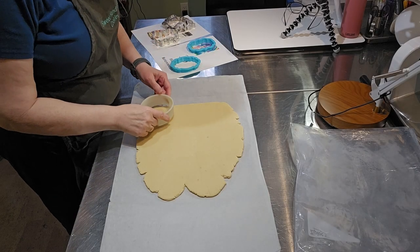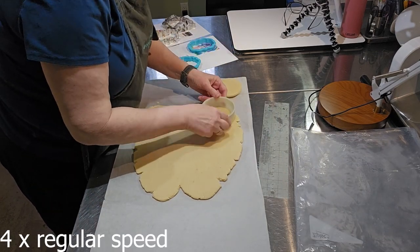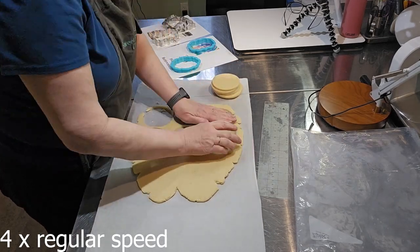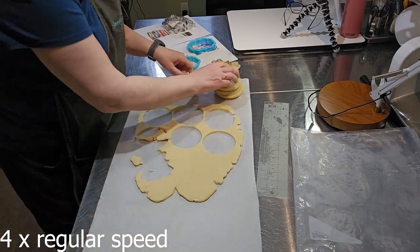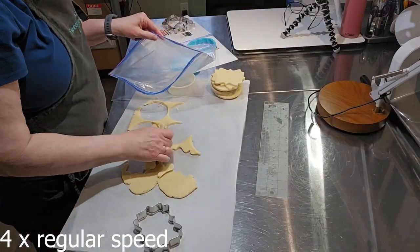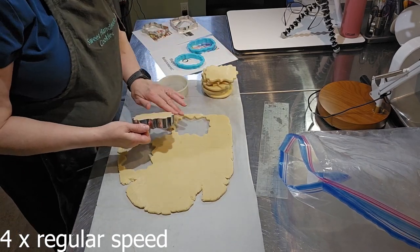I store the rolled dough in the freezer until I'm ready to use it. I take it out of the freezer and allow it to warm up for about 20 minutes, and then I start the cutting process. The leftover scraps go back in the freezer bag to re-roll, which is possible because I don't use flour, so it doesn't change the structure of the dough in any way. Then I can just continue to cut out the shapes.